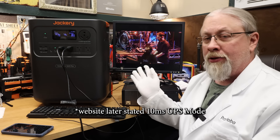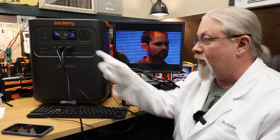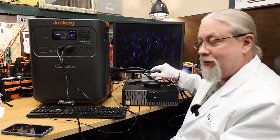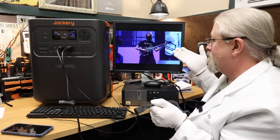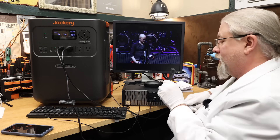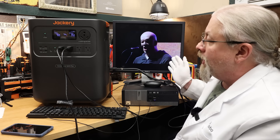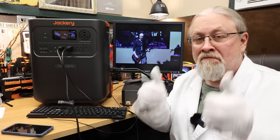Let's go ahead and do the UPS test. I'm running a full-screen music video from YouTube in 1080p, using about 100 watts of power, while the battery is charging from grid power. All I'm going to do is yank the cord out and see what happens — three, two, one. It's fine, still powering the load, battery's not charging. Plugging it back in — I hear a click — still powering the load and it's charging the battery. No freezing, no problems with the computer. That's a thumbs up.